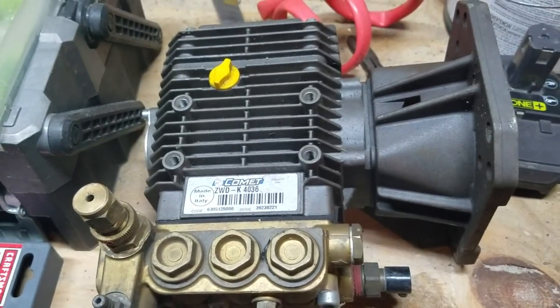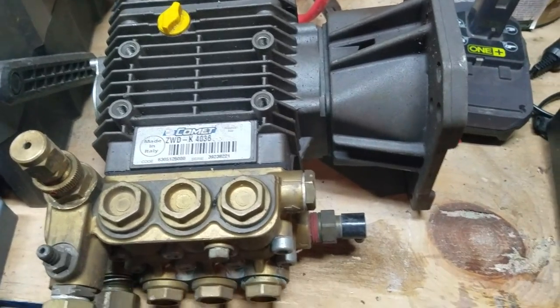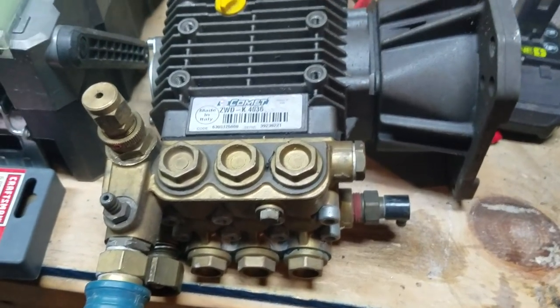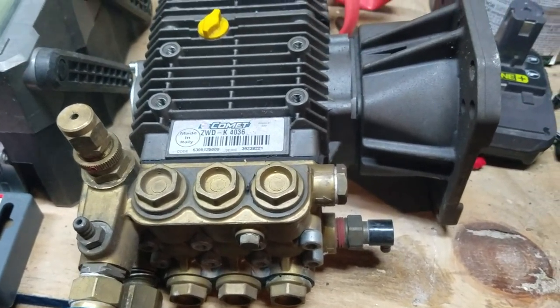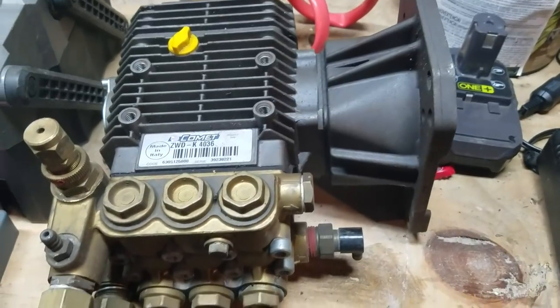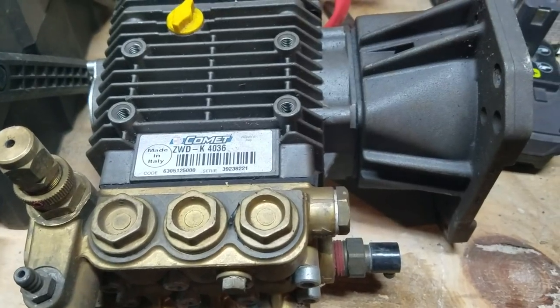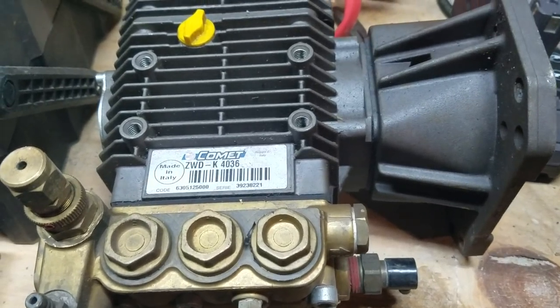Hey everybody, Rob Anderson, Clean Power Wash, Salisbury, Maryland. I want to talk about pumps. This is one of my older pumps — as you can see, it's a direct drive pump. It's a Comet ZWD K4036, basically 4,000 PSI, 3.6 gallons per minute.